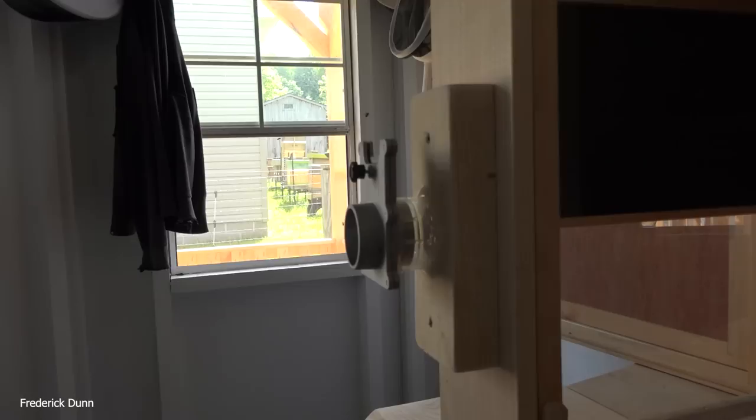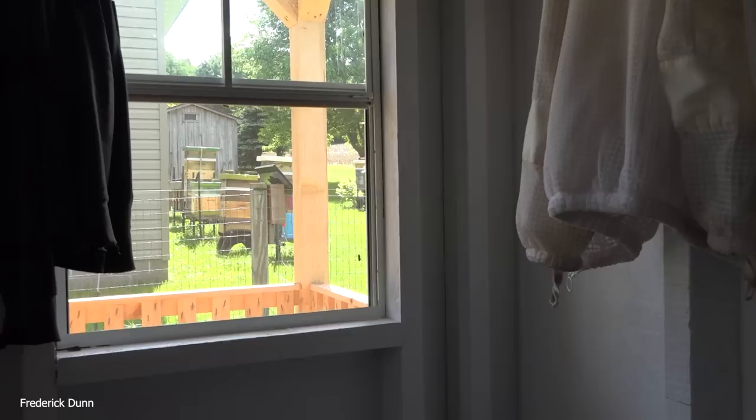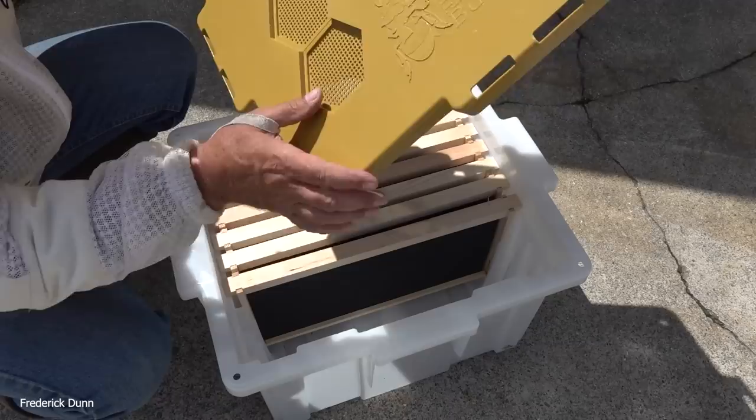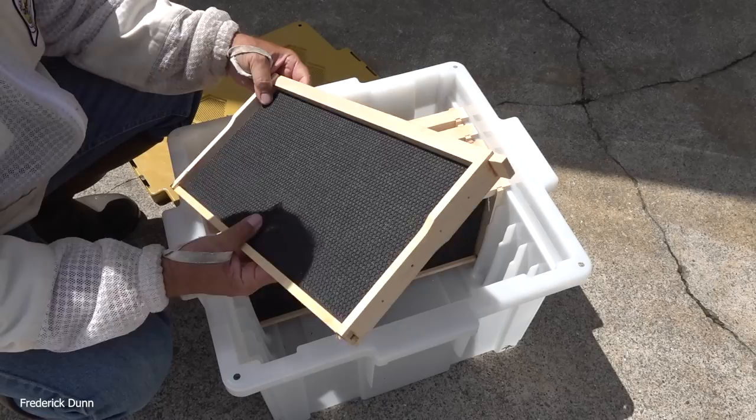The feeders on top are sized for quart Ball jar small-mouth lids — a very tight fit. This is also where I put the QMP pheromone on the other hive to draw bees in. It worked, but won't work to attract a swarm, because a queen would perceive it as a competing queen and you'd end up with queenless bees. Look at the view from the porch into the apiary — we're going out to collect the bees using the Hive Butler tote.